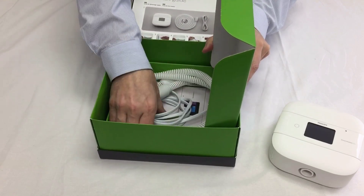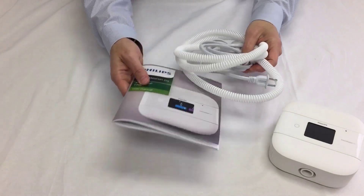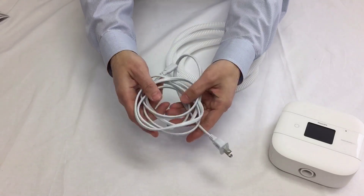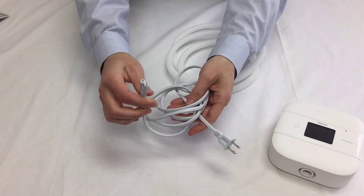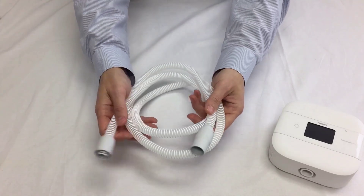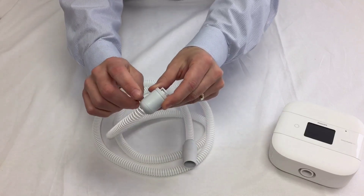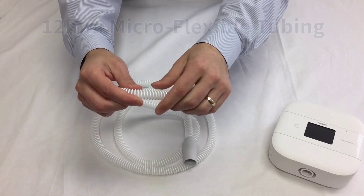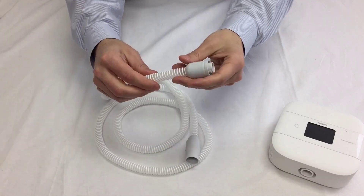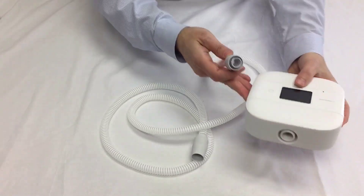I want to show you what else comes in the box. Some of these things come in a bag — I already removed them for convenience of the video. We'll have the user manual, a standard six-foot cord — just a regular power cord, no power block or anything like that — and this great all-new ultra-flexible 12-millimeter tubing called the 12-millimeter Micro Flex. It's designed to provide you with added freedom of movement during sleep. It's very flexible, springy, engineered to minimize bulk.